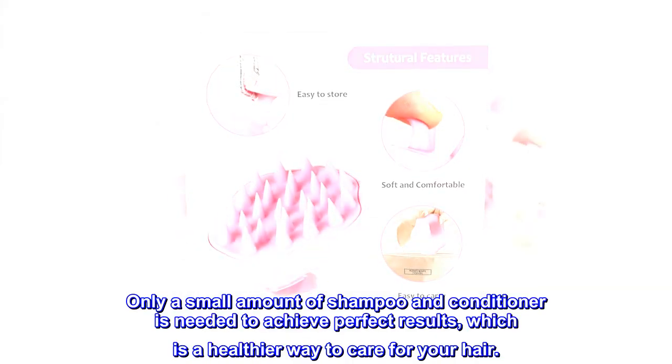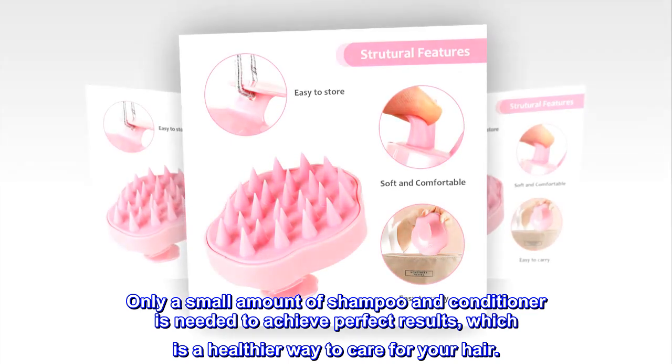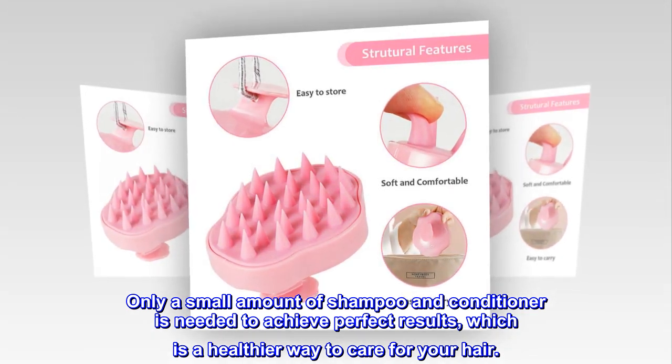Only a small amount of shampoo and conditioner is needed to achieve perfect results, which is a healthier way to care for your hair.